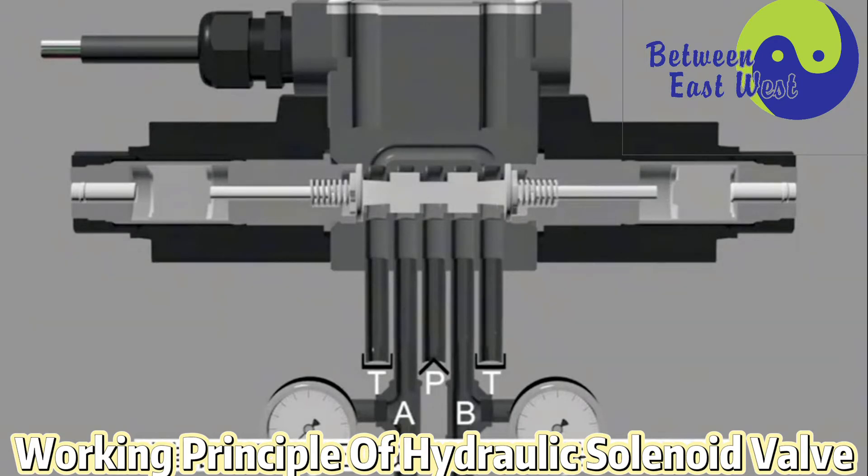These cavities form the pressure oil inlet. The working oil port and the oil discharge port are marked with P, A, B, and T respectively.